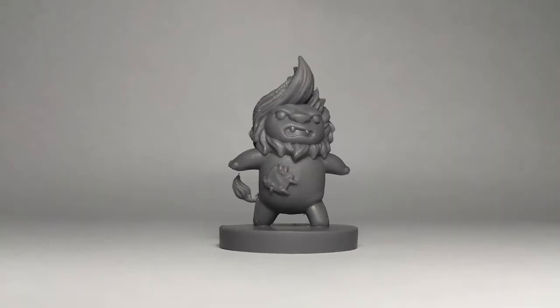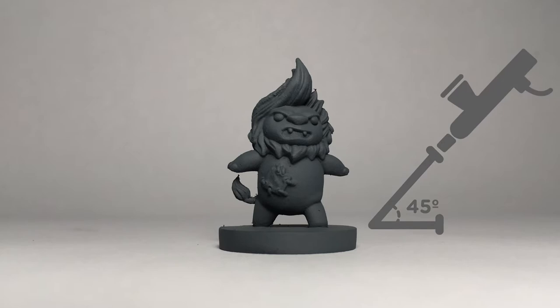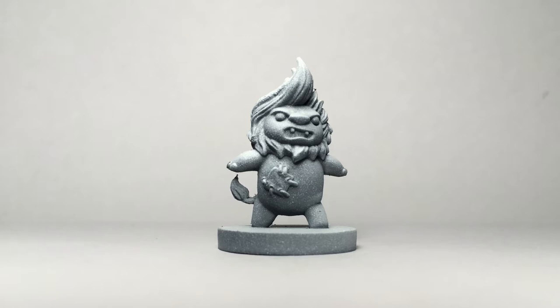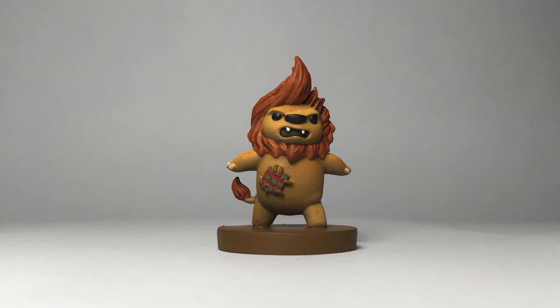Step 1: Black primer layer using the airbrush. Step 2: Medium gray layer using the airbrush at 45 degrees from the figure. This will be the first layer to give volume to the figure. Step 3: White layer using the airbrush from top to bottom. This will be the main light. Step 4: Thin layer of main tone mixed with glaze medium using the airbrush. Step 5: Details using the brush. Finally, Step 6: Layer of varnish with the airbrush.